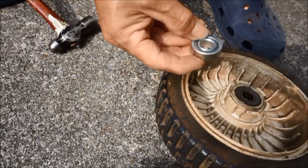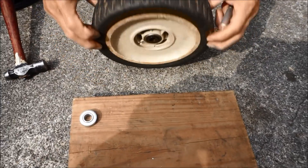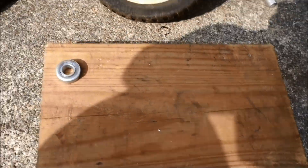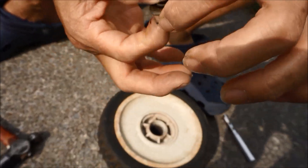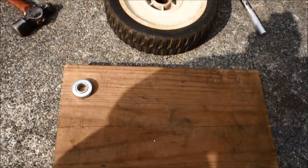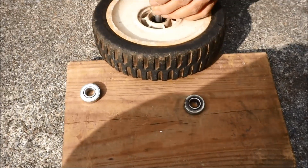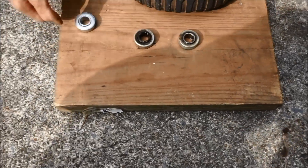Here's the new one removed from the package, and here's the rear view of it. Now here's the old bearing removed from the wheel, and again there's a lot of movement with the old one. Now it's time to install the new bearing. There goes the second piece of the old one.